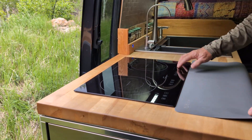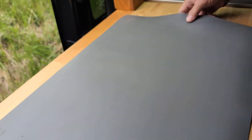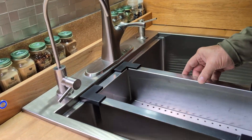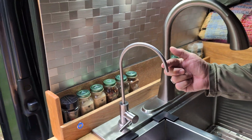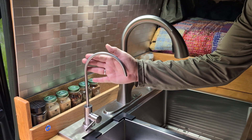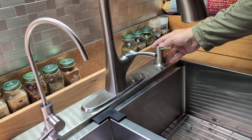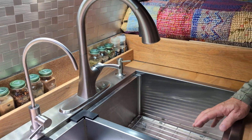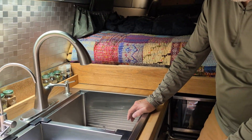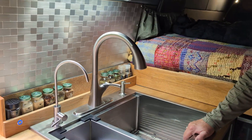Here's our dual induction cooktop with a nice wide prep area and very wide workspace. Coming across, there's a large stainless steel, very deep sink with its own separate drinking water — from two 2.5-gallon tanks easily refilled at most grocery stores — separate from our 22 gallons of fresh hot and cold water. We also have a built-in soap dispenser. This sink drains to a seven-gallon gray tank inside the van, above grade so it's four-season. An electronic switch drains the gray tank easily from inside the van.